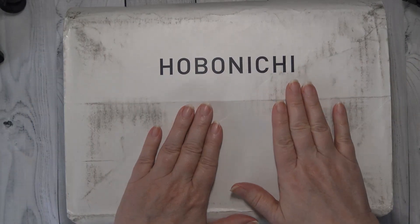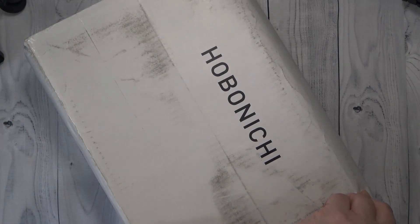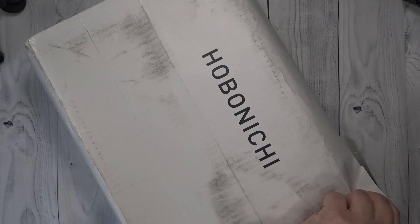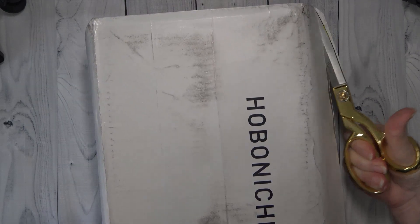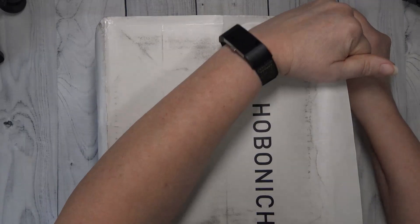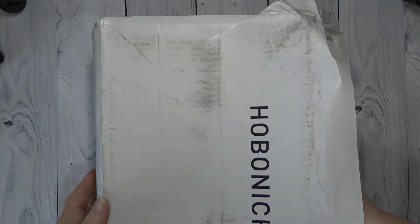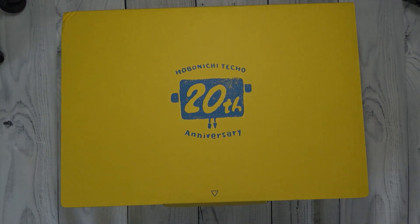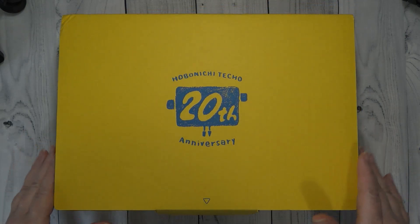Okay guys, so we are going to open this box. I don't know if you guys have been watching all the unboxings like I have, but I am getting excited and I cannot wait to show this to you guys. So let me get it turned over and what I'm gonna do is just go ahead and take everything out and then show you everything at one time instead of trying to fight this box.